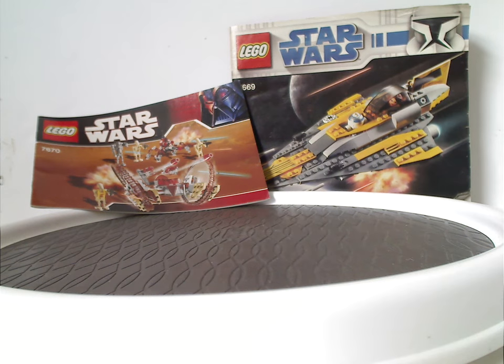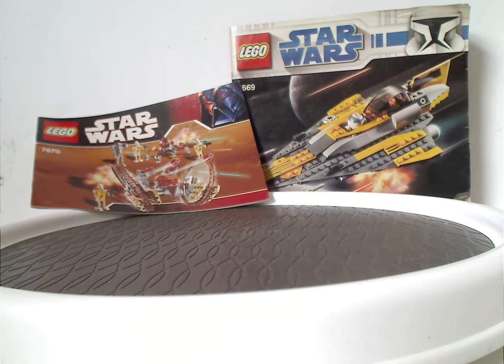Hello everyone, Dylan here. Happy Throwback Thursday, and the rotation leads us to a Star Wars review. This one is on Anakin's Jedi Starfighter and Hailfire Droid and Spider Droid sets from 2008.